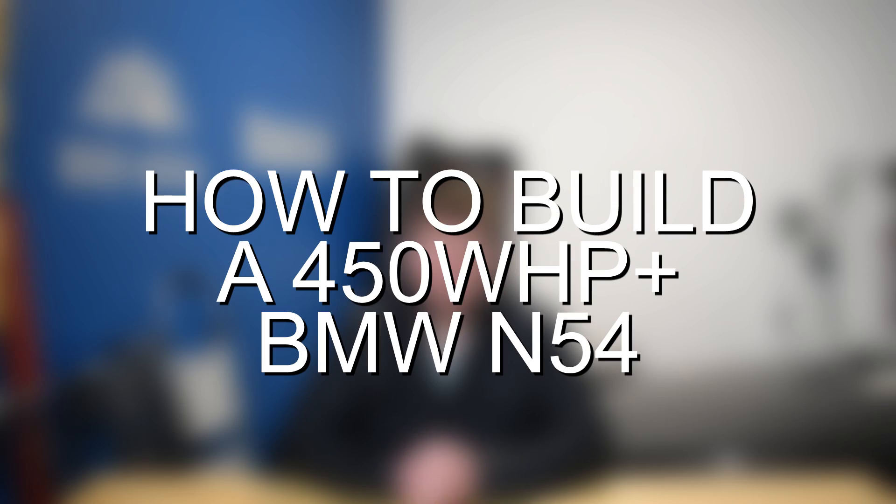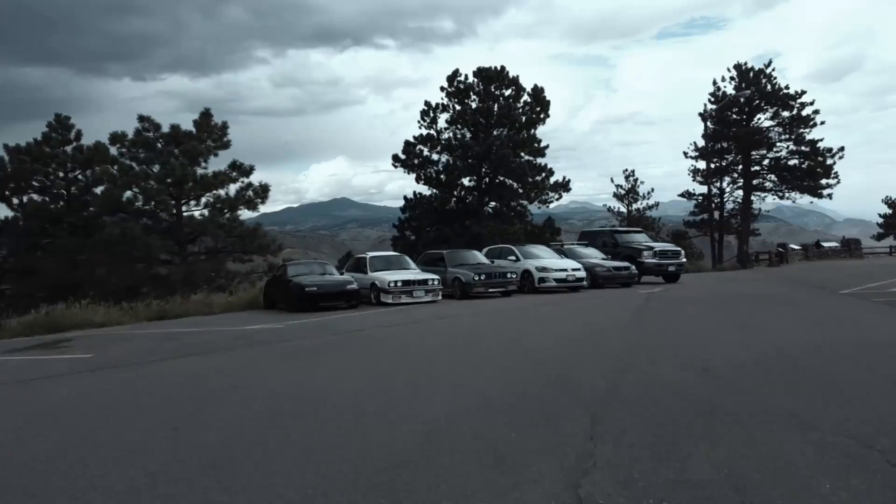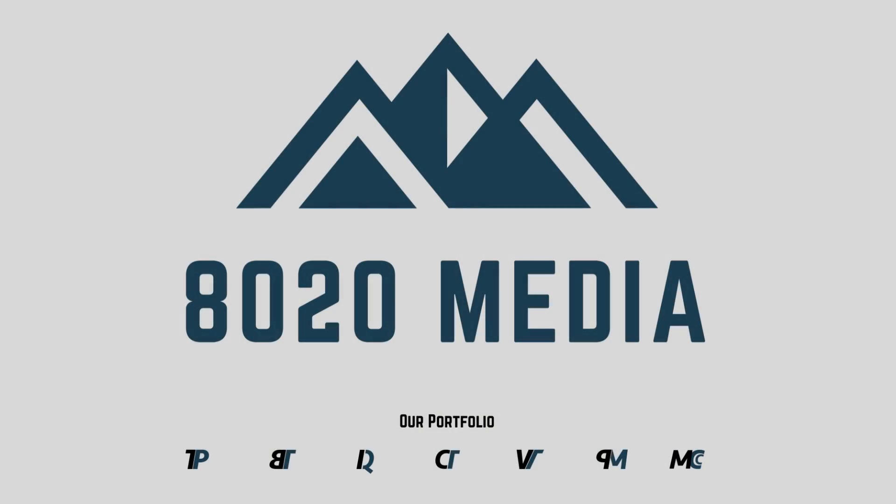Hey everyone, this is Zach with 8020 Media, here today with a video on the best BMW N54 bolt-on performance upgrades and how to build a 450 to 500 wheel horsepower N54. Jake and I own three N54s and somehow we've skipped over the best N54 bolt-on upgrades, so we're covering that now. We do have quite a few N54s around, including Jake's single turbo 135i build and my 335i on upgraded twin turbos. Let's jump in and discuss those upgrades.